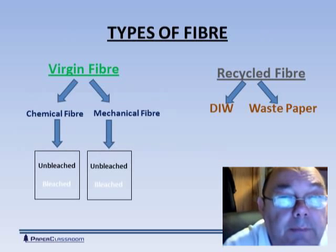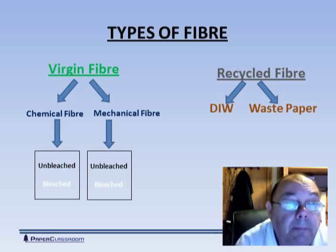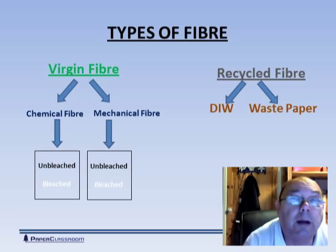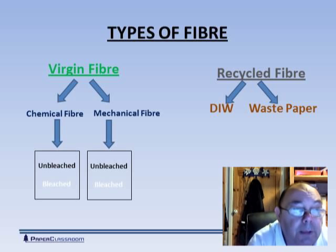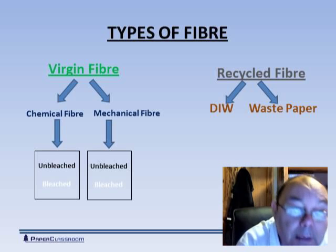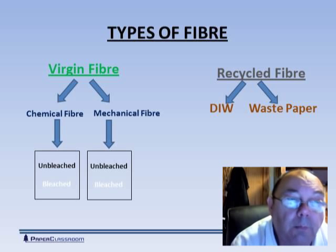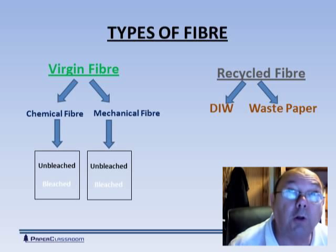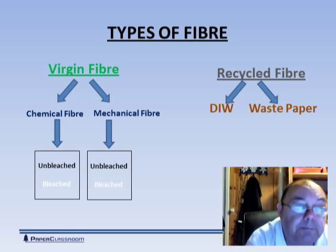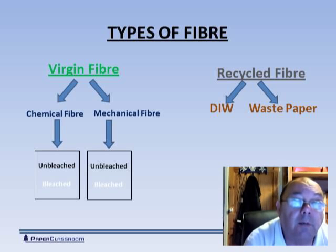Let's start with the type of fiber. Essentially there are two types: virgin fibers and recycled fiber. If you're bringing in virgin fiber, it could have come by one of two routes. It could have come by the chemical route, where we've dissolved away the lignin and we're left with what we call chemical fibers. Or we could have taken the log, chopped it into chips, put it through a refiner and literally pulled all those fibers apart mechanically, giving us mechanical fiber. Either of these two fibers could come in a bleached or unbleached form.